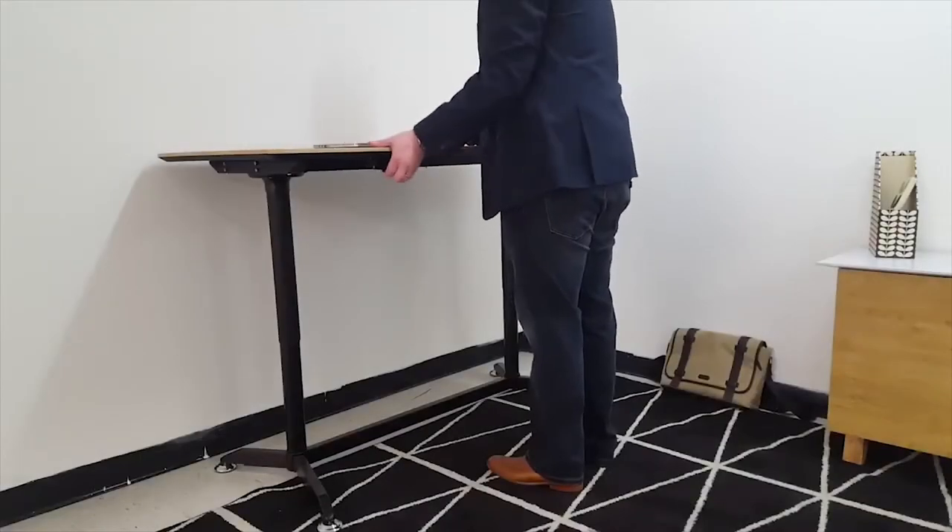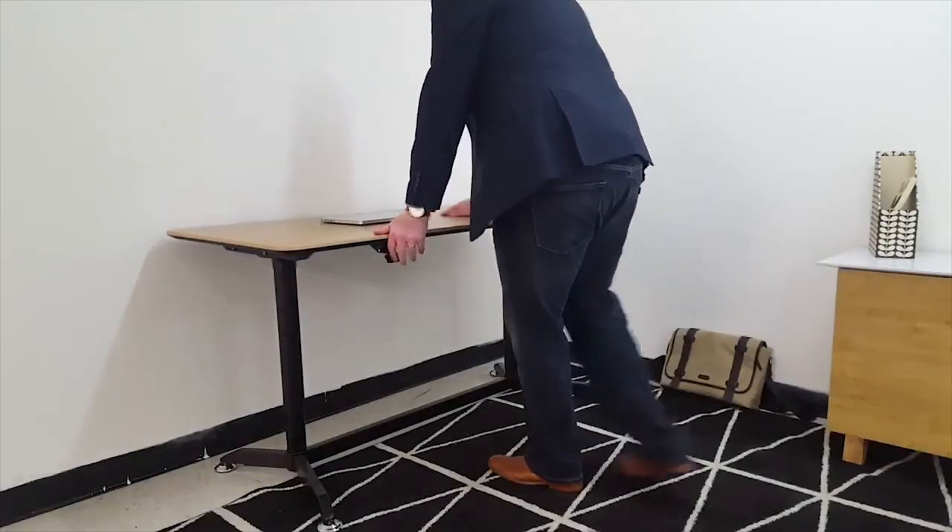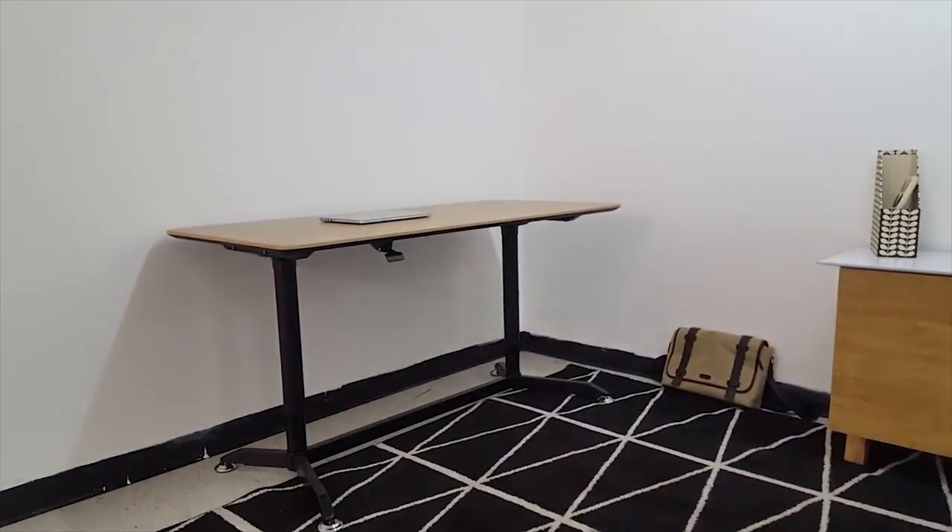The Matrix gas lift desk is now available from selected Officeworks stores, or you can purchase it online today.